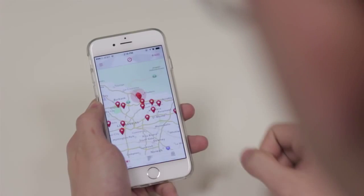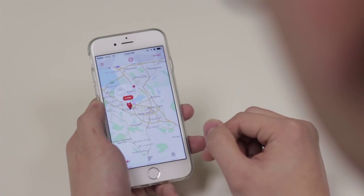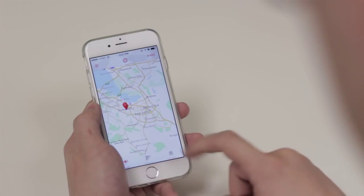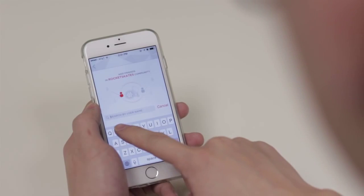Meet new Rocketskaters right around your neighborhood and around the globe. Clicking on a pin will upload a profile, and at that point you're a friend request away from being Rocket Buddies. You can also add your friends easily by typing in their username or inviting your friends into the Rocketskates community through a message or email.